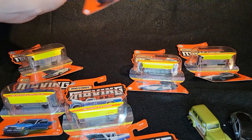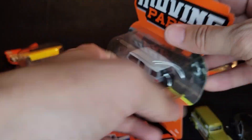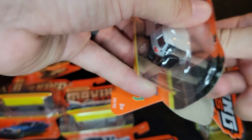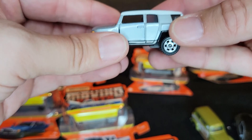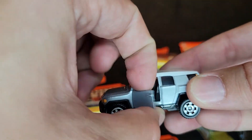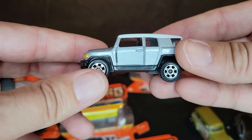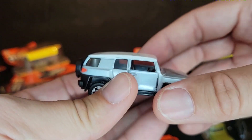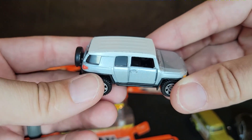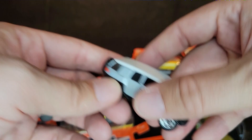Last up from the old bunch is the Toyota FJ Cruiser. I never did find the blue one from the Superfast line, but I finally was able to find this one — the moving parts — and I'll take it. Moving opening door, and it matches okay. They don't quite have the gloss right. Plastic and metal just don't look the same, but it's nice to add an FJ Cruiser to the collection.